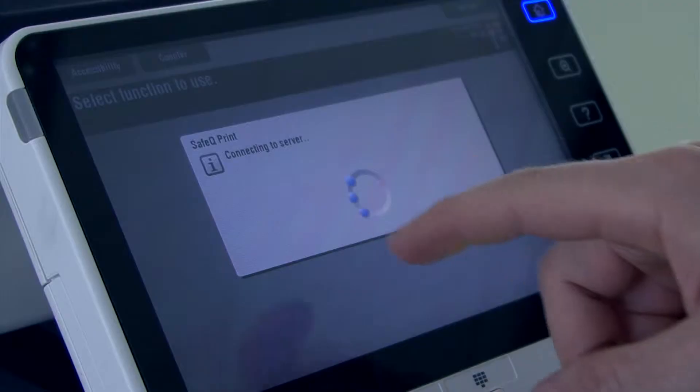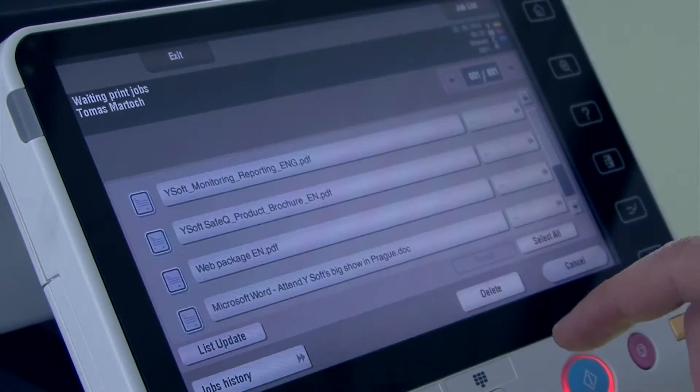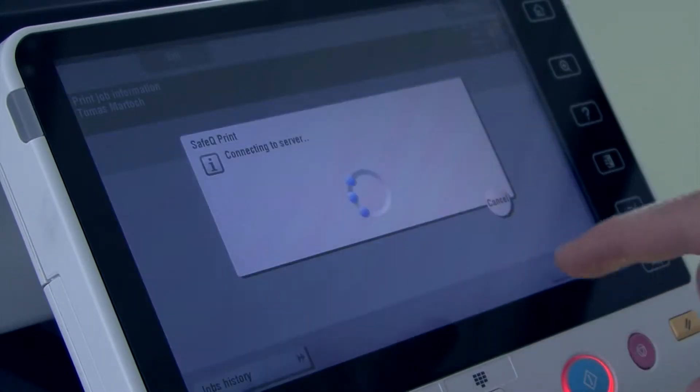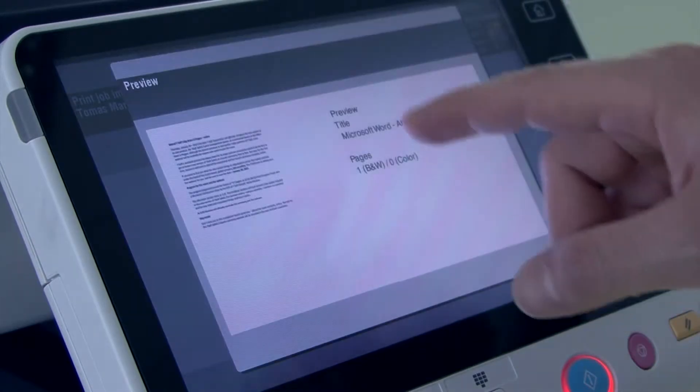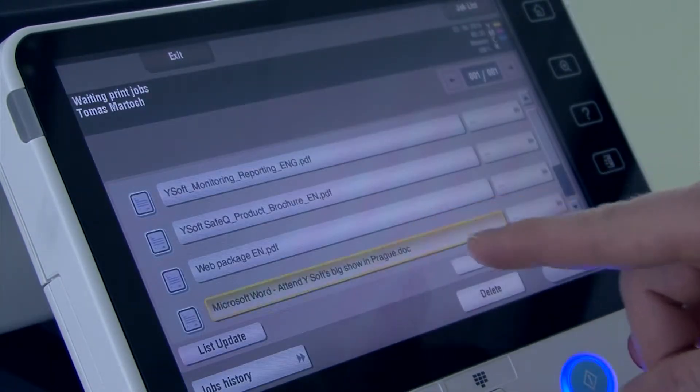Terminal Embedded offers users many advanced features for managing their jobs at the printer. Thomas can easily view a list of his printed jobs, and even see a preview image of a selected job. When he no longer needs a job, he can delete it at the printer with one touch.